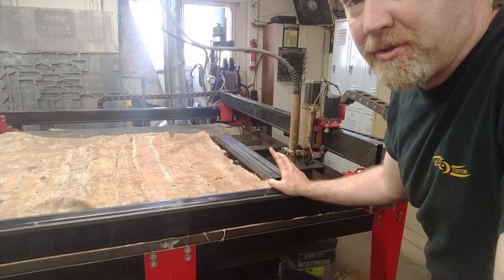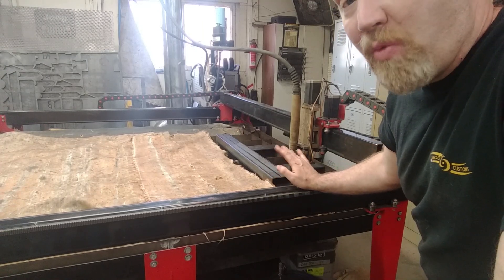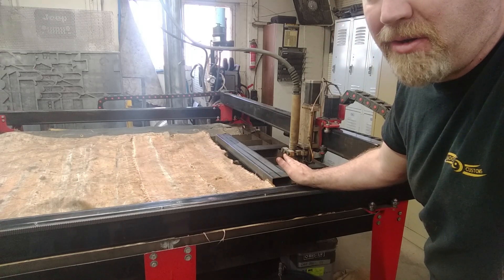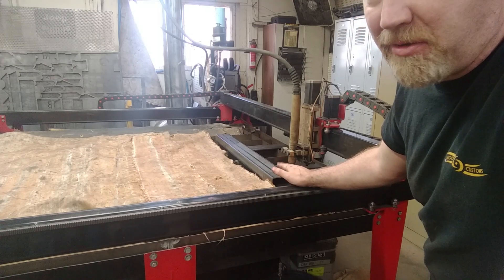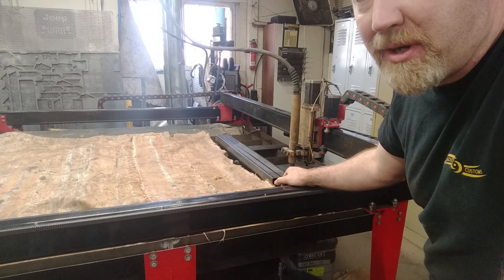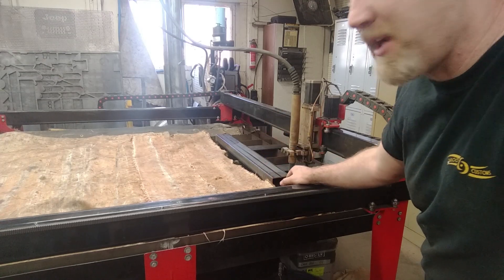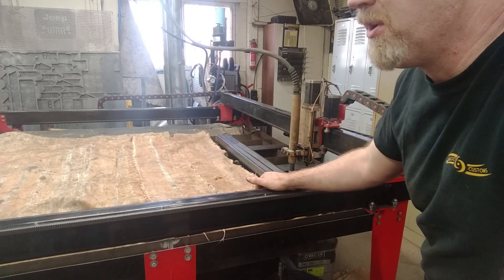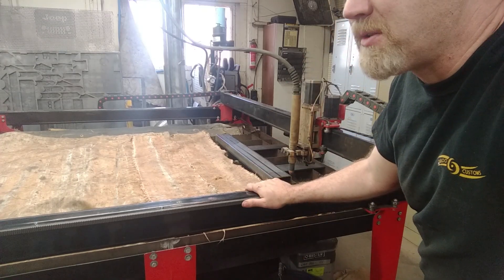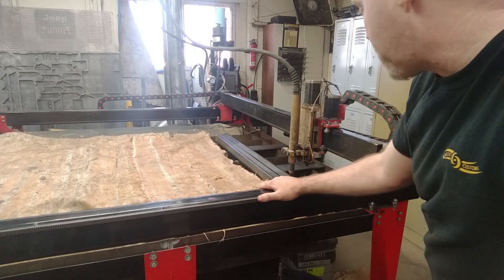One thing with cutting tubes that does suck — you can't really get away from it — is no matter if you have a water table or in my case a downdraft table, you're going to end up creating a lot of smoke. Because we're not cutting all the way through the tube, just cutting the top layer, your water table or downdraft table isn't going to do a whole lot. We're trying to get some suction down to this end to pull some of the smoke down, and we've got an overhead fan as well to pull smoke out of the shop and recycle our air, so we'll have to turn that on too.